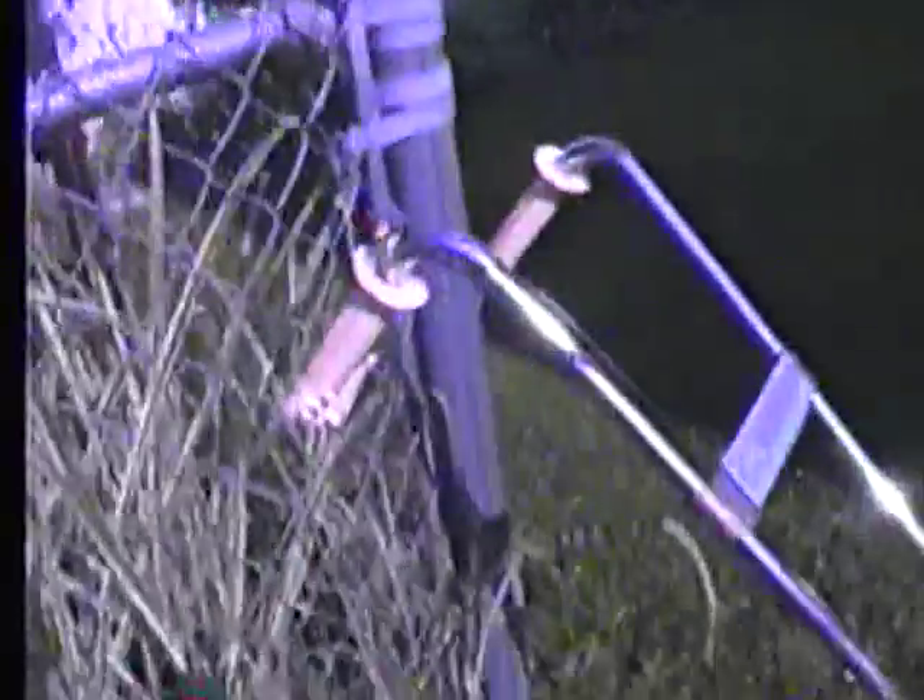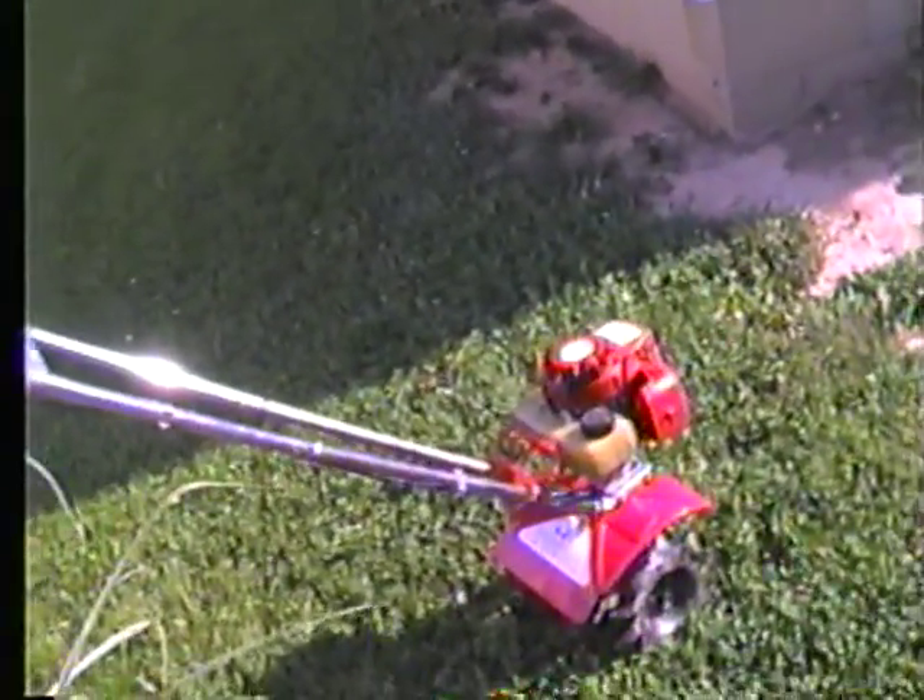That wasn't supposed to happen — that got caught in the fence there. So anyway guys, I'm going to put this back in the basement. Thumbs up for my videos. You'll see more. Awesome.